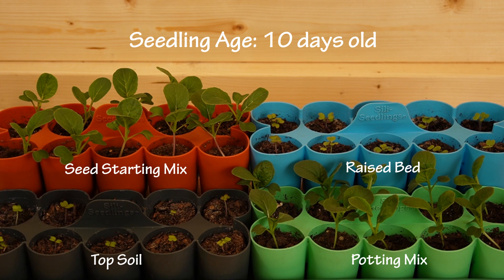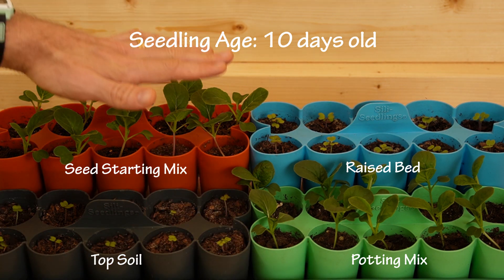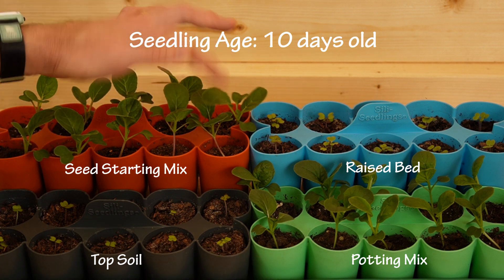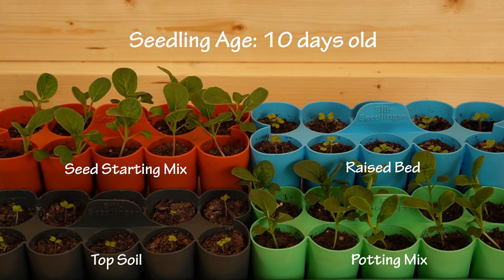There are a couple inconsistencies to look at too. Some trays are positioned a little higher than others, and with the grow light about 16 to 20 inches above the seedling trays, the ones higher up get a little more light — maybe about 2 inches difference. That could play a role. I positioned them at different heights because it's easier to see on camera than if they're all flat. Is it possible those are getting more light and have an advantage over the potting mix? Yes, maybe.